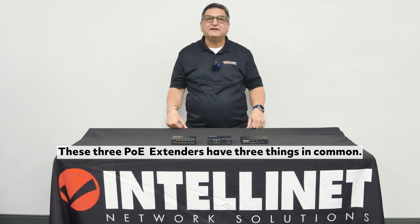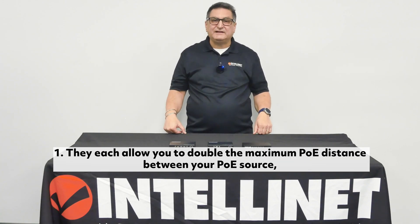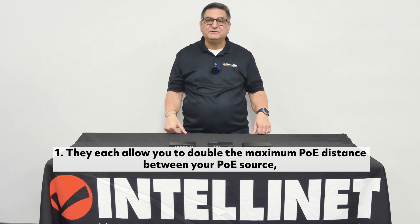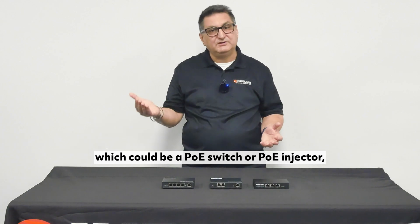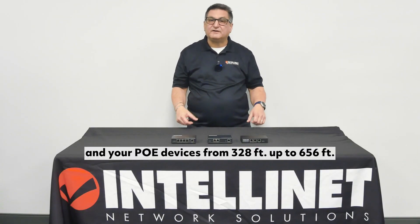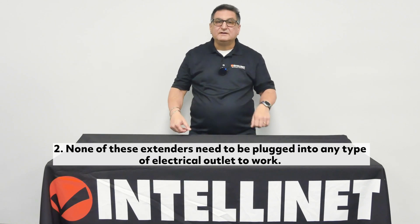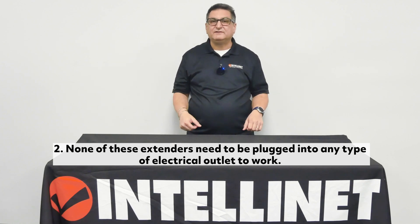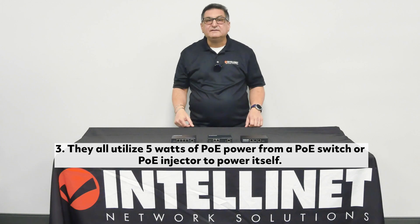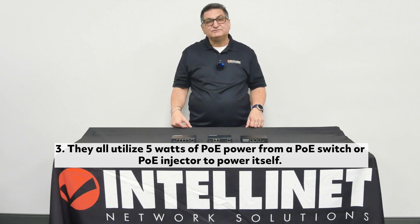These three PoE extenders have three things in common. One, they each allow you to double the maximum PoE distance between your PoE source — which could be a PoE switch or PoE injector — and your PoE devices from 328 feet up to 656 feet. Two, none of these extenders need to be plugged into any type of electrical outlet to work. Three, they all utilize 5 watts of PoE power from a PoE switch or PoE injector to power itself.